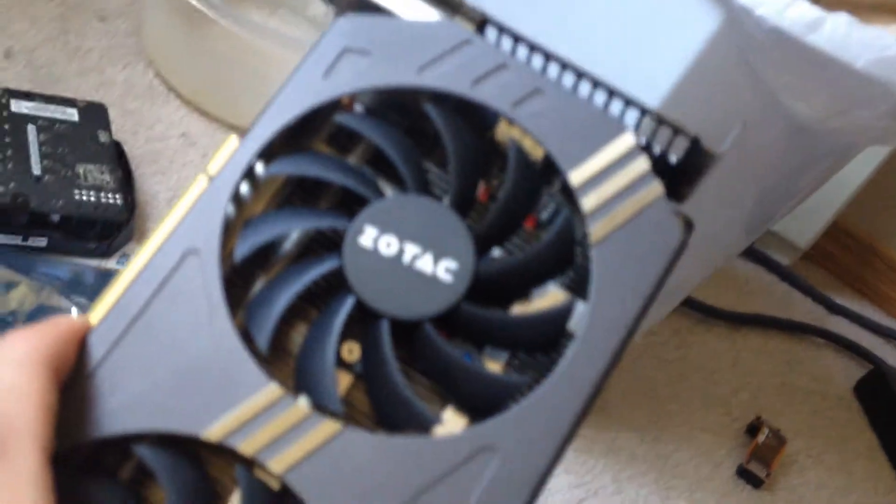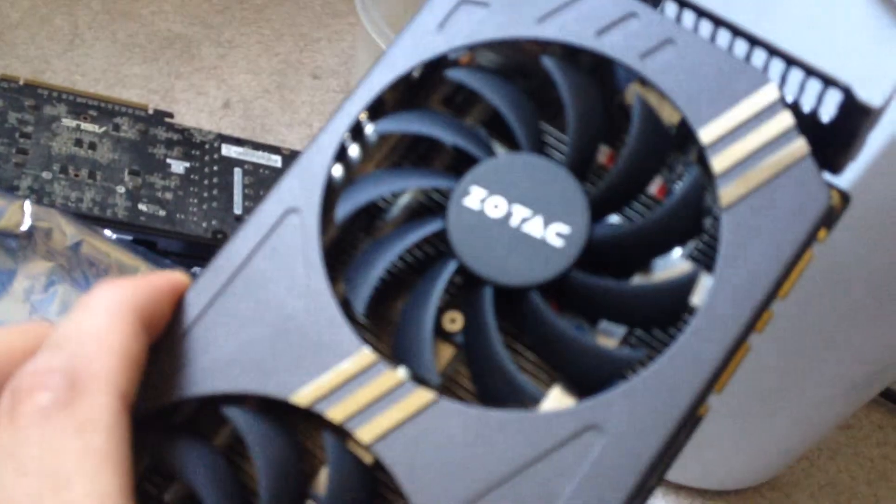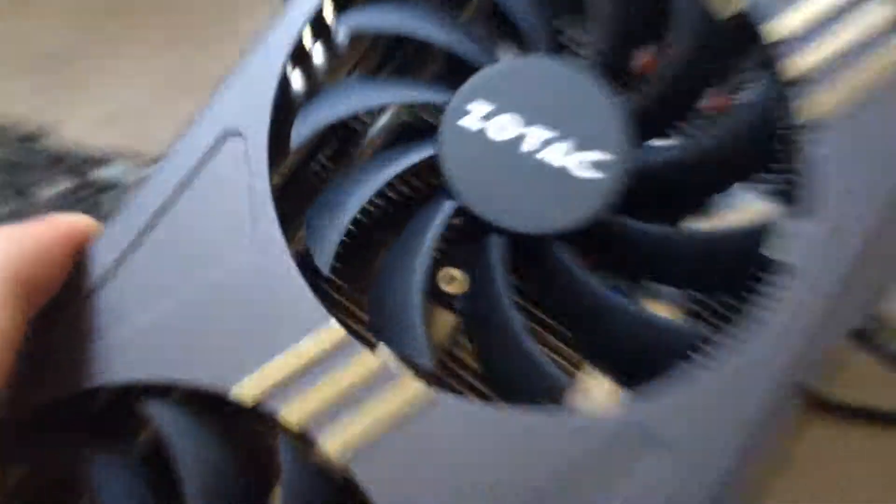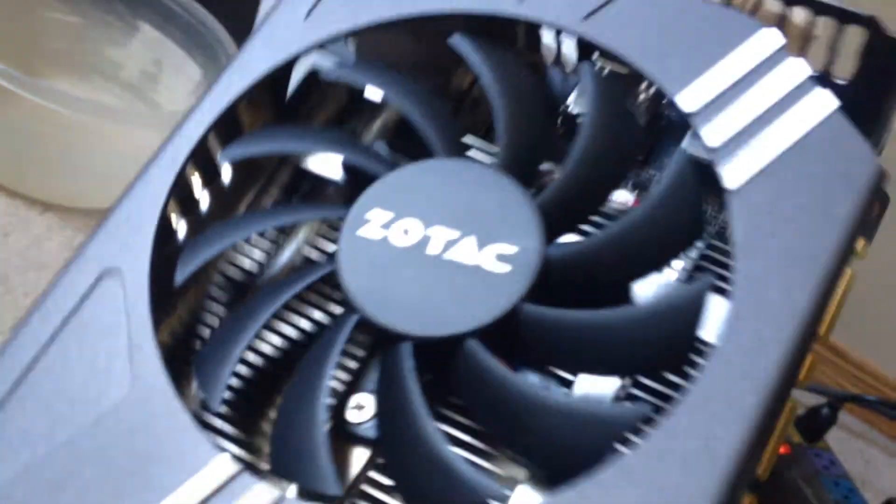The GTX 970 has the same thing. It's got a radiator in the back. See that perforated metal grill? It's deep in there.